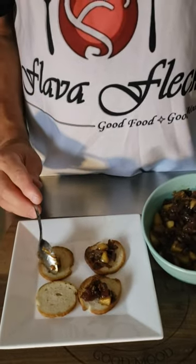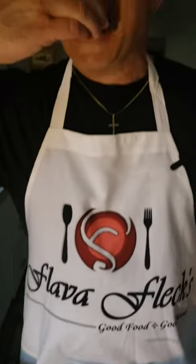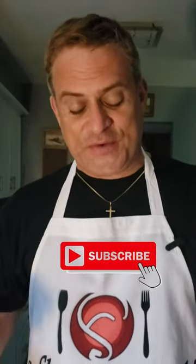Okay, the bacon jam is done. Let's put it on some bagel crisps and give it a try. I said goodbye to brown food and hello to good food.